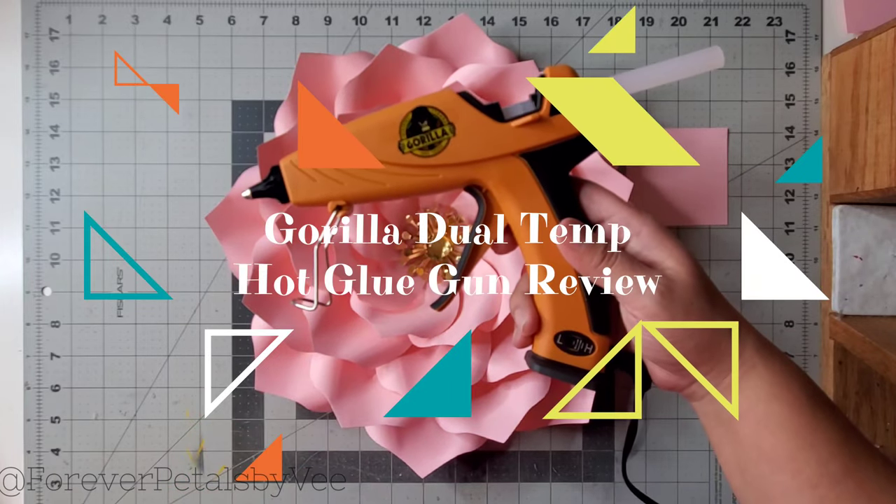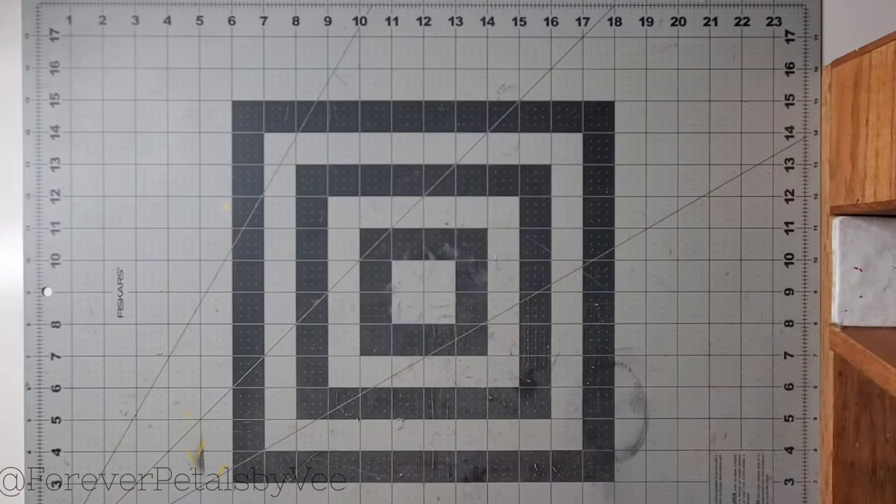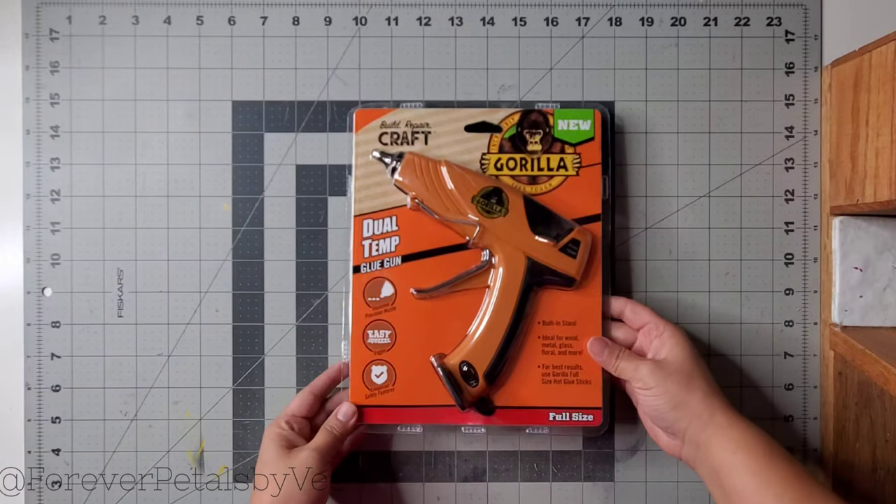Hey friends, V here. It's time for a hot glue gun review and we're starting with the Gorilla Dual Temp. This was purchased from Amazon for $14.99.